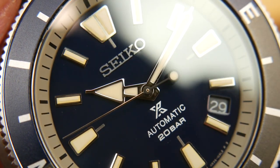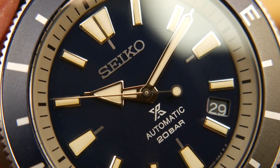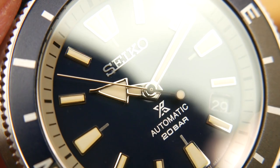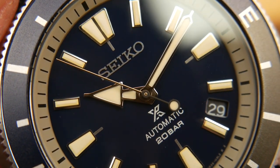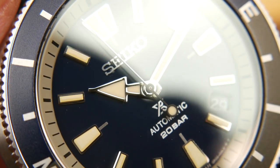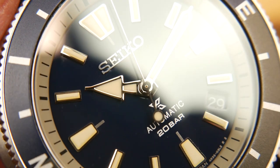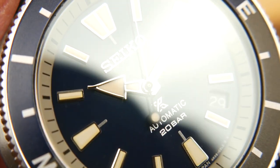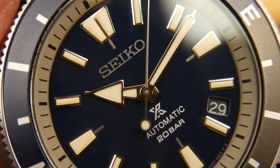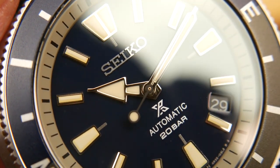I also love this new handset — a simplified version of things they've done in the past. And if you look at the lume plots, they're actually applied, whereas on the Turtle they're pressed in through the back and painted chrome to have that applied appearance. These actually appear to be glued onto the dial, and I think it looks really nice and classy. You also have that applied Seiko logo.